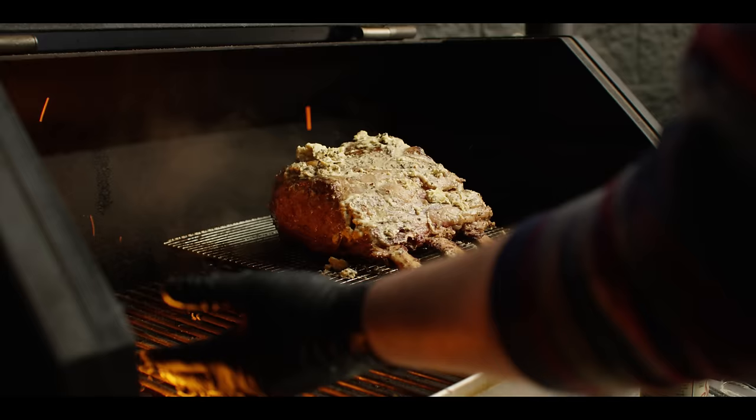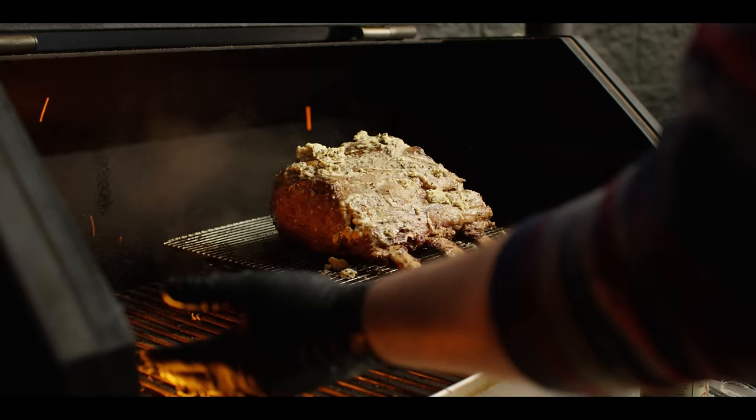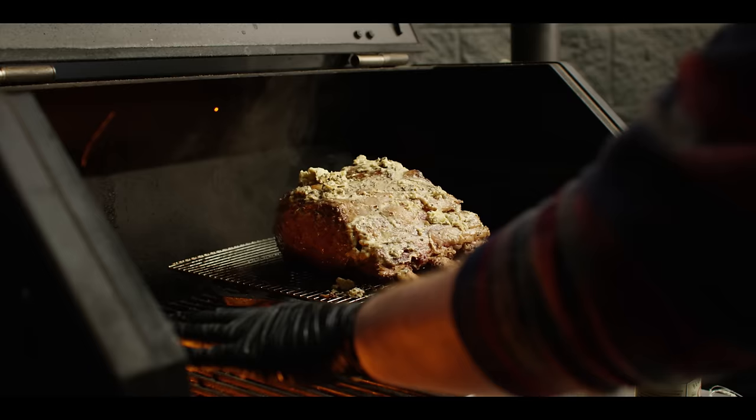Now we've got this positioned just right so it can catch the drippings. We're gonna leave it a little bit indirect, but we're not gonna put that door back in. And just wait for this thing to come up to temp — about 125 to 130 degrees internal.